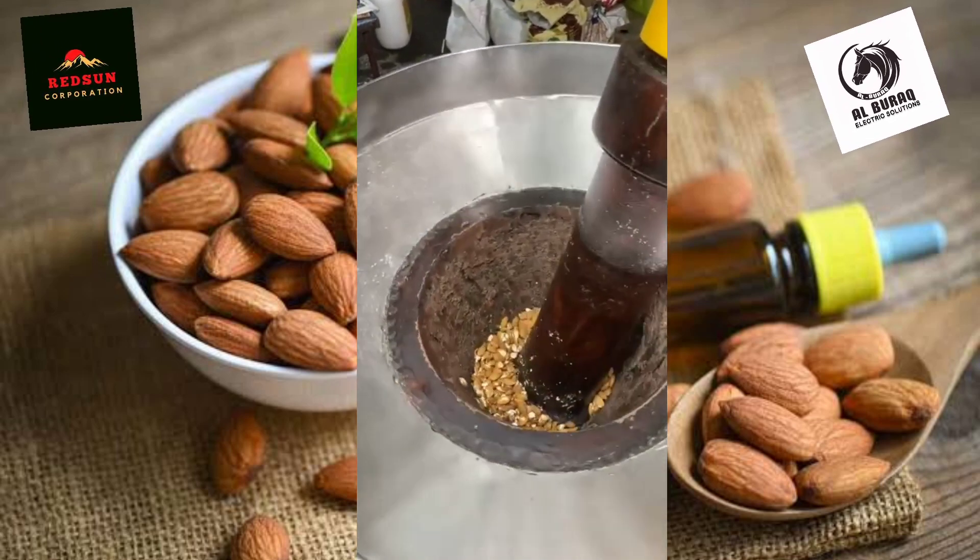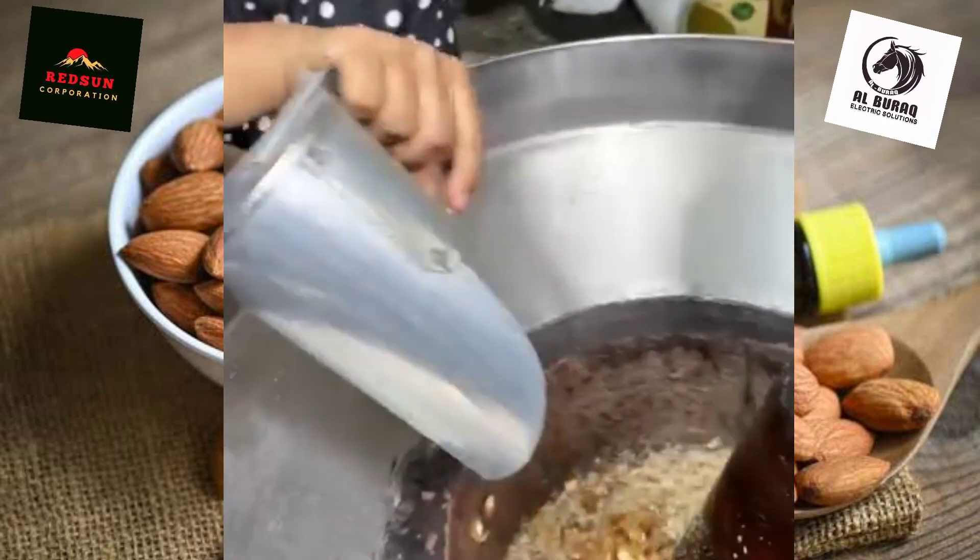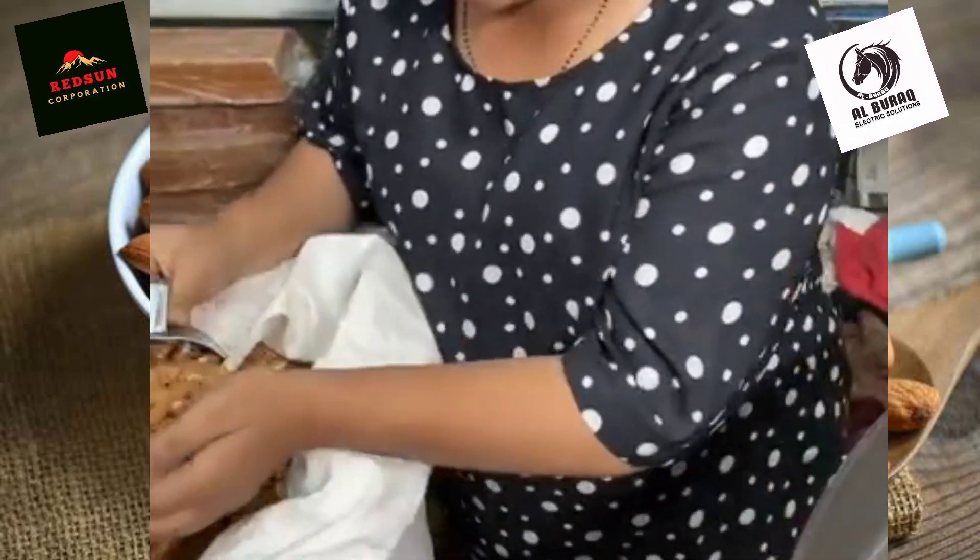This is our almond oil. How many almonds are you? We are adding 17 phil almond.